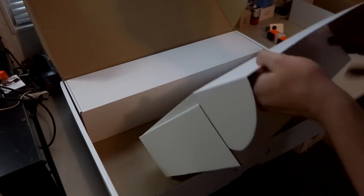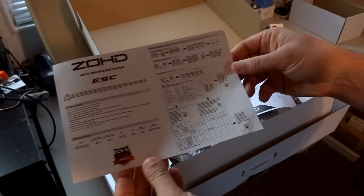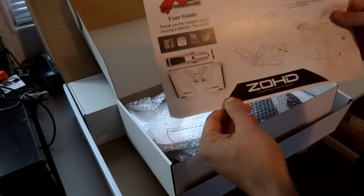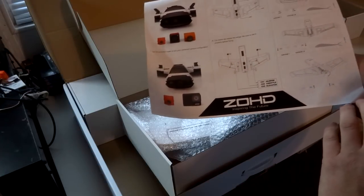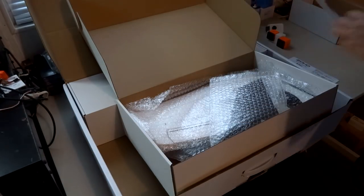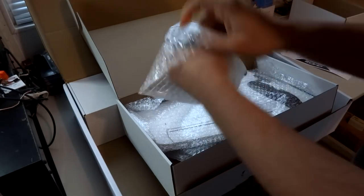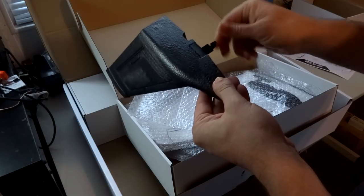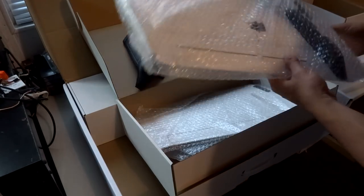This larger box contains some papers: one is your ESC manual for different programming options, and this appears to be a user guide - a list of everything included, how to assemble everything, some basic stuff. I'm really not sure if it's even needed; it's a very simple assembly based on what I've seen so far. Inside this package, we have one of your tail fins - a vertical fin stabilizer - and I believe this is going to be your little locking component for securing it into the wing.